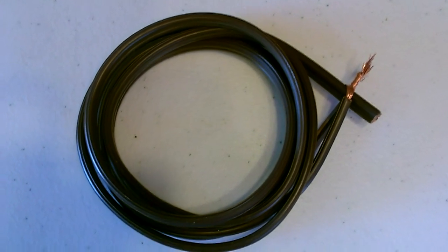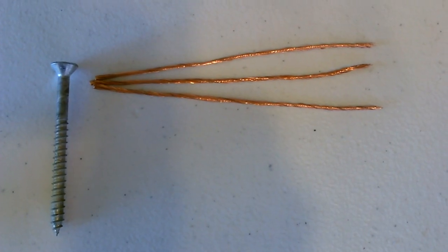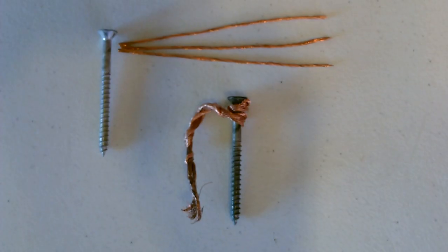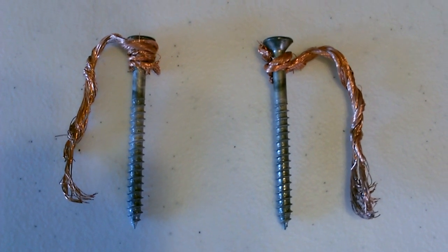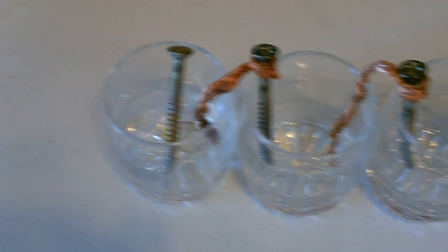Just take some old extension cord wire, strip it down, then wrap three pieces around the top of each wood screw, then just drop them in. Five-cell battery.